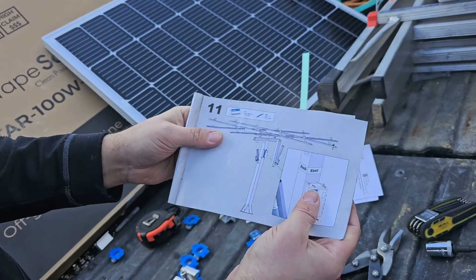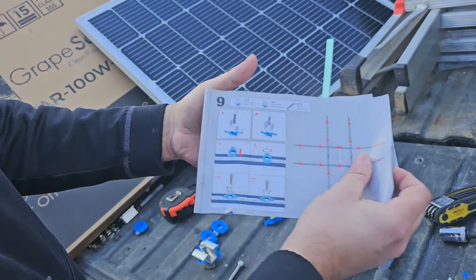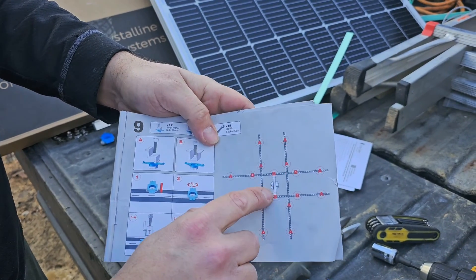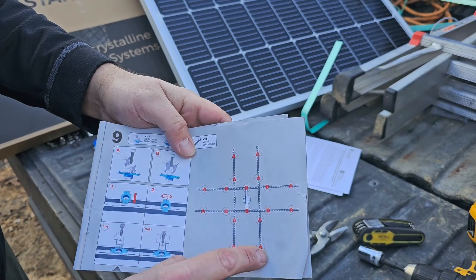You can look at that to know how many panels you're going to be able to fit. And then on page 9, we've got signs labeled A and B. B is where you put your middle clamps, and A is where you put your side clamps.